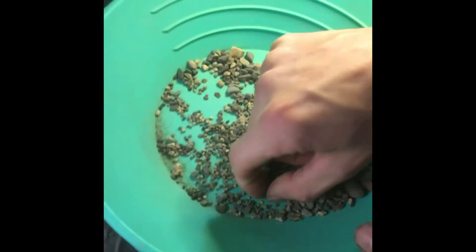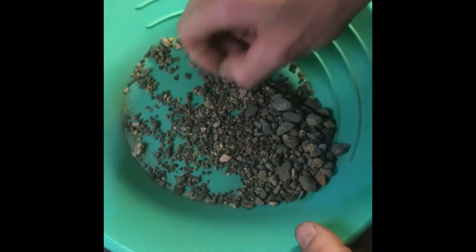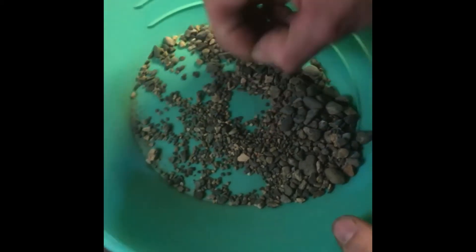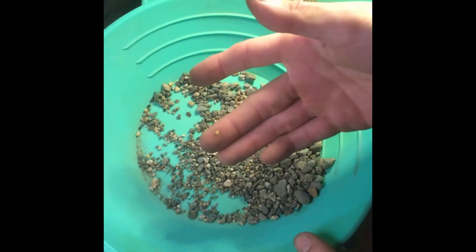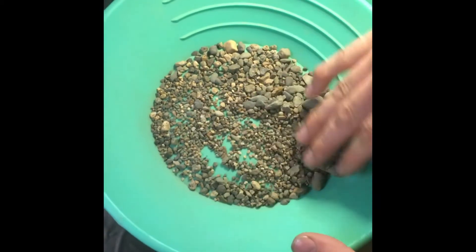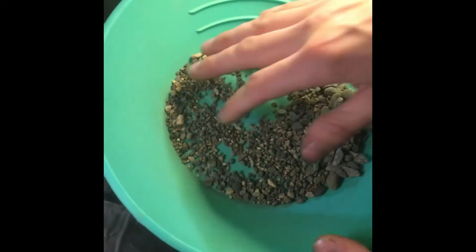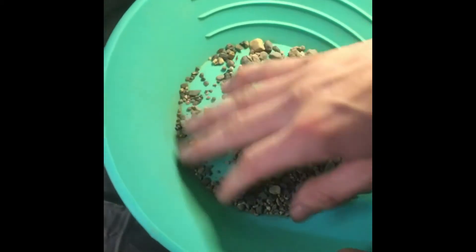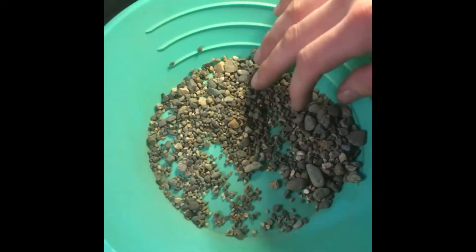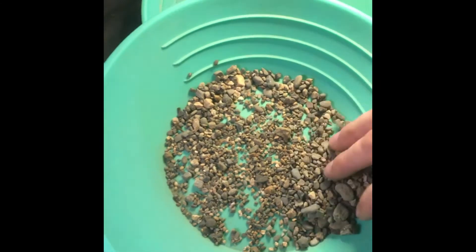There's one. I almost thought there wasn't going to be any in this 10-mesh, but there's a little piece there. I think that's probably the only one — I'll pan this out again and double check. I'm pretty sure that was the only piece in the 10-mesh here.